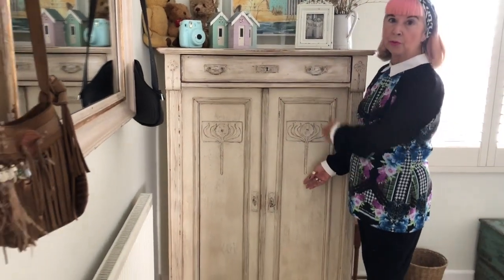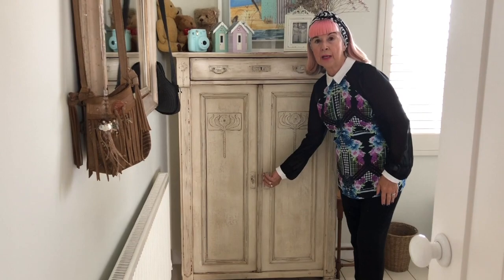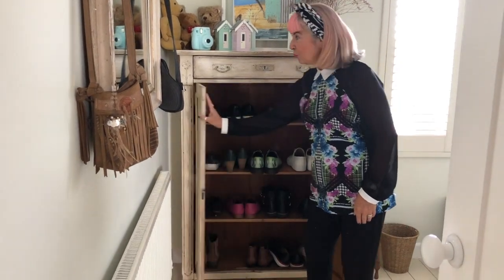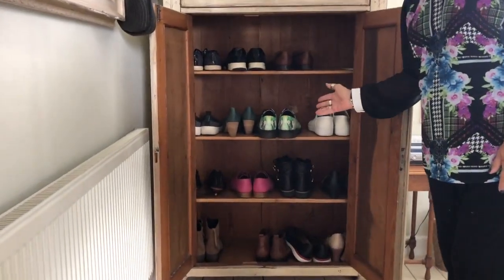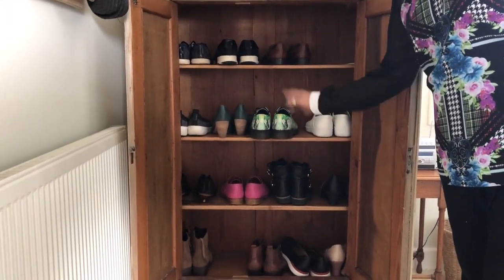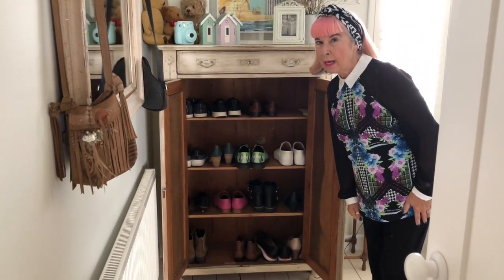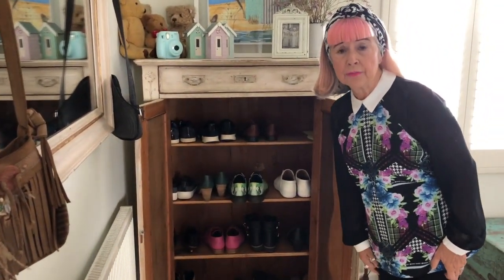Look at this beautiful chest — I just love it. I've got a linen cupboard, so what I did was turn it into a shoe cupboard. Isn't that awesome? I change it every season. Now we're in autumn as we're filming this, so it's all autumn/winter shoes. There are other shoes and boots around, but I'm pretty good at decluttering every season.